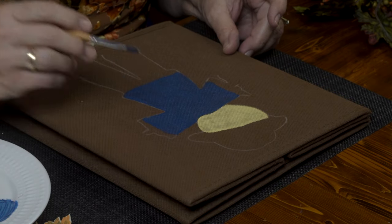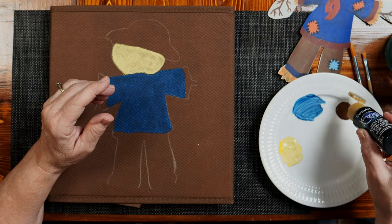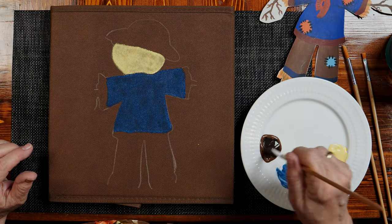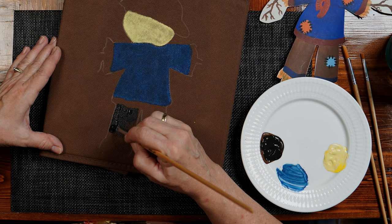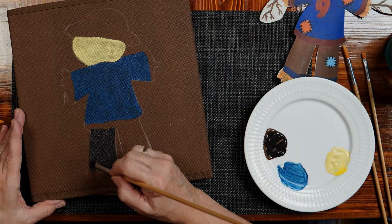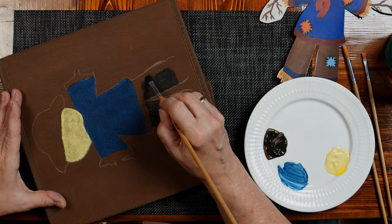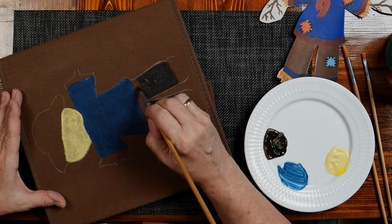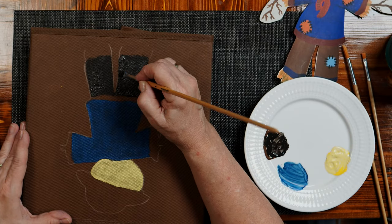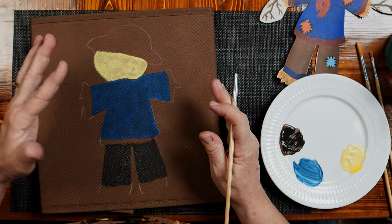We're going to make the hat on the scarecrow. We're going to take some regular brown and add some black to that. Fun to mix paints. I'm thinking that's a pretty good color. Because the fabric is soaking in so much of the paint, I really load up the brush and just kind of scritch it in there, just trying to catch the edges of those lines. Let me finish up this leg and we'll move on to a different color. My scarecrow now has pants.